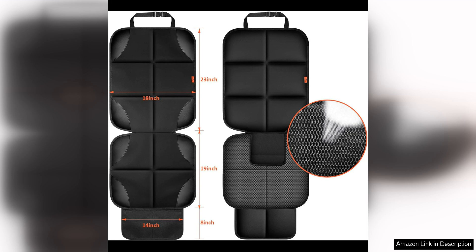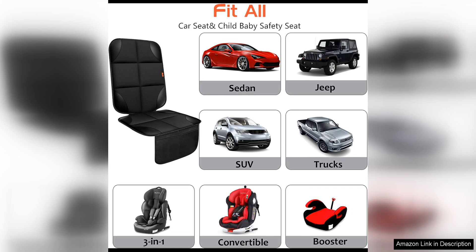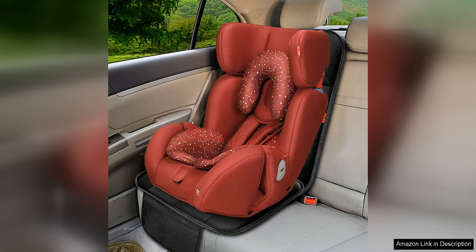I also appreciate the extra storage pockets on the front of the mat, perfect for holding toys, snacks, or other essentials for long car rides. One of the best features of this Car Seat Protector is its universal fit — it is compatible with most car seats and is designed to work with both rear-facing and forward-facing seats.